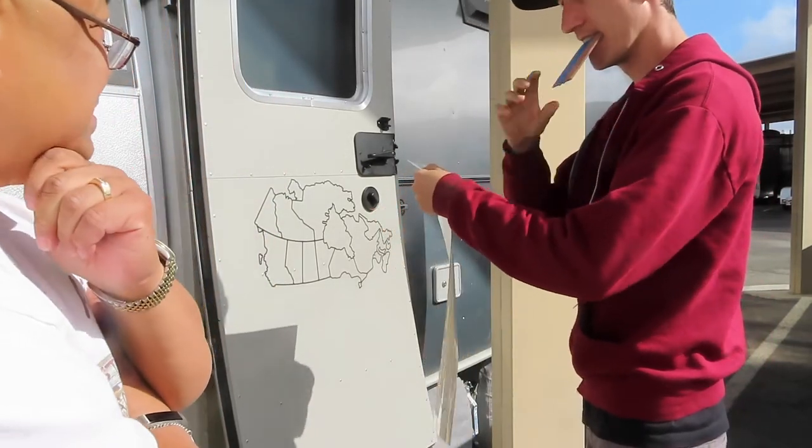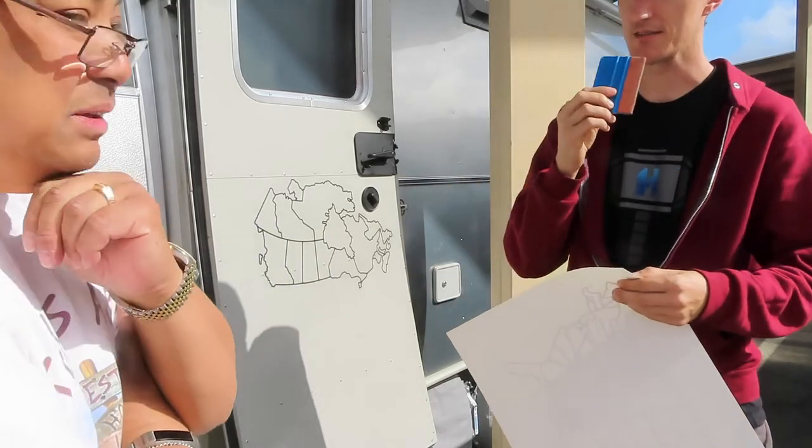Did we order that from Amazon? No, I ordered it from a graphic supply company that I order all my graphics from. Tough, you can't buy it.